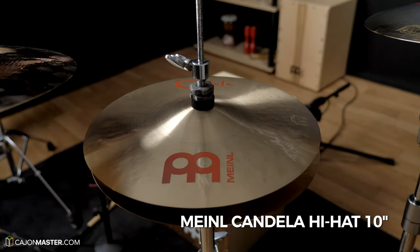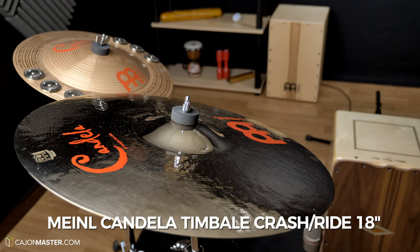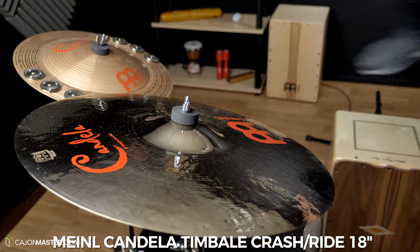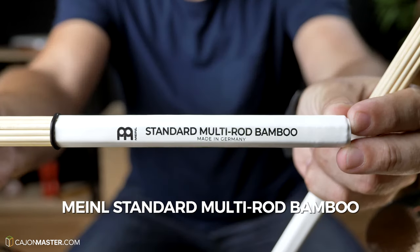A 10-inch hi-hat and an 18-inch timbale crash ride. I'm playing them with bamboo rod sticks. I suggest you use rod sticks or brushes, because drum sticks can be a bit loud when played with the Cajon.